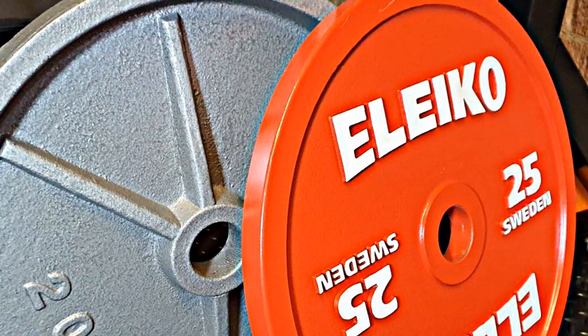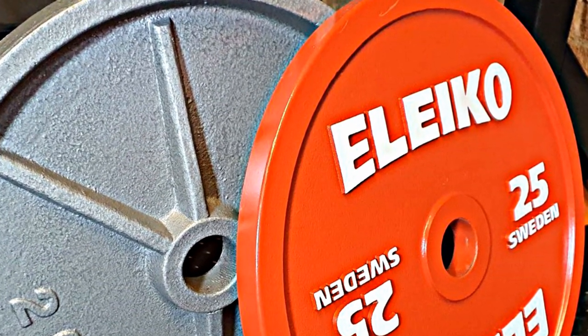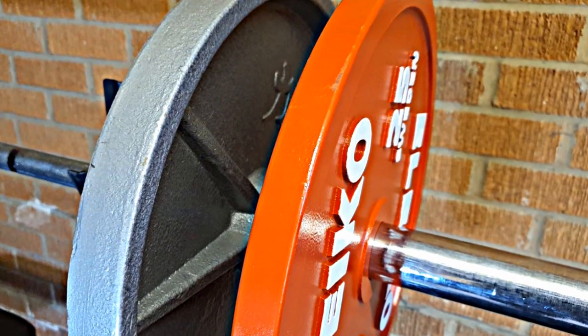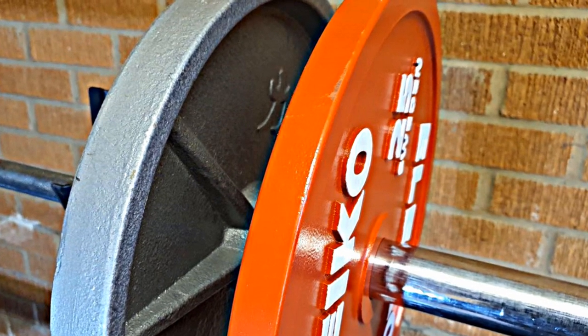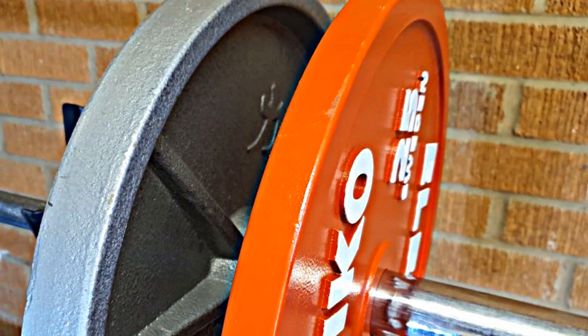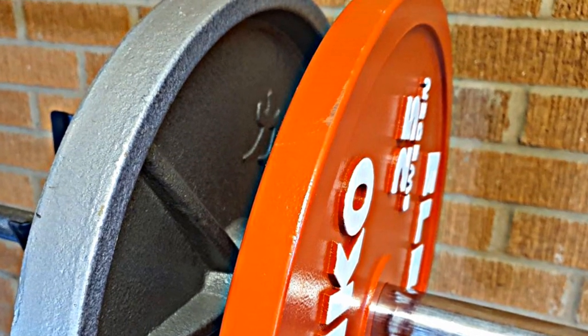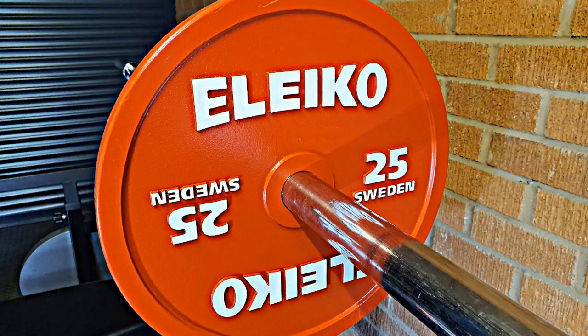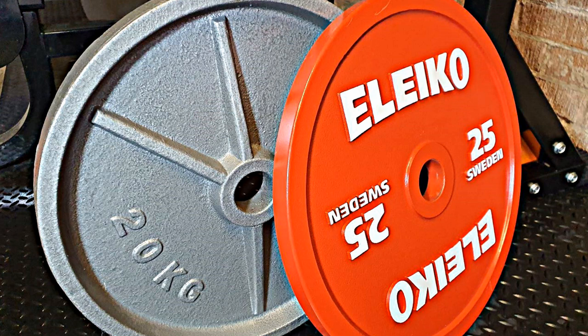To start with, one is a 20 kilogram generic gym plate and the other is a 25 kilogram IPF approved calibrated competition plate. You might think one is 20 kilogram and the other is 25 kilogram, but here we have a 20.2 kilogram plate and a 25 kilogram plate — this is one reason for the four times the cost.